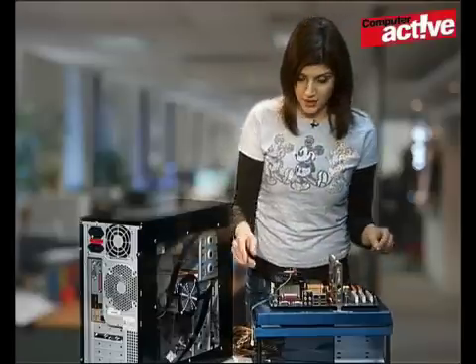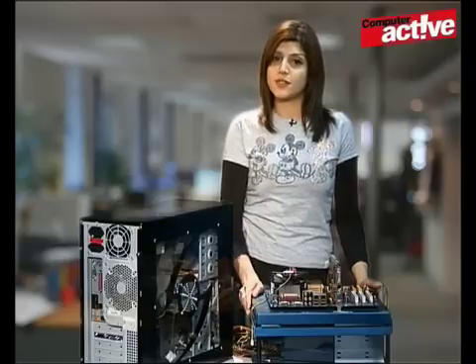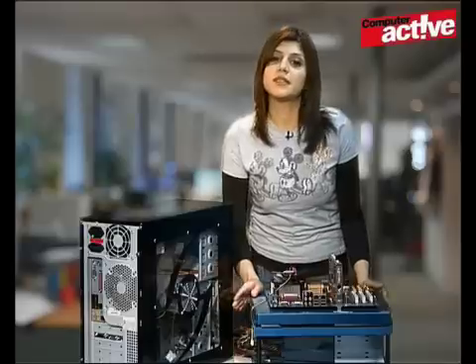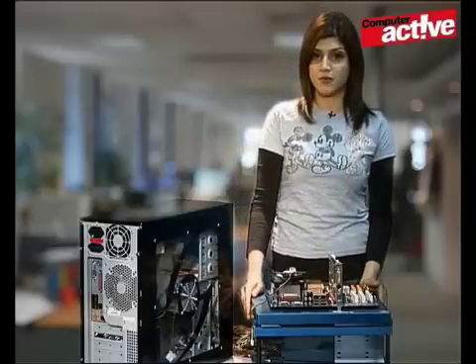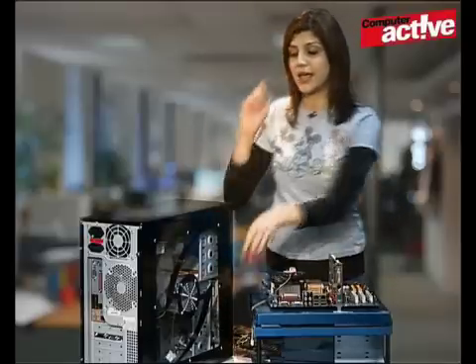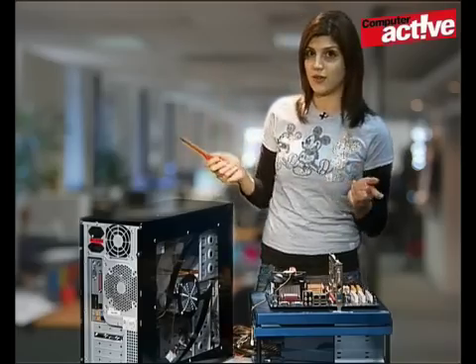You can see the sockets for these on the side of the motherboard here. For the purpose of this video, we will show you how to install a PCI card. The PCI card is found in the motherboard of your PC inside the case. To take this off, you will need a screwdriver. Make sure your PC is unplugged and also turned off.